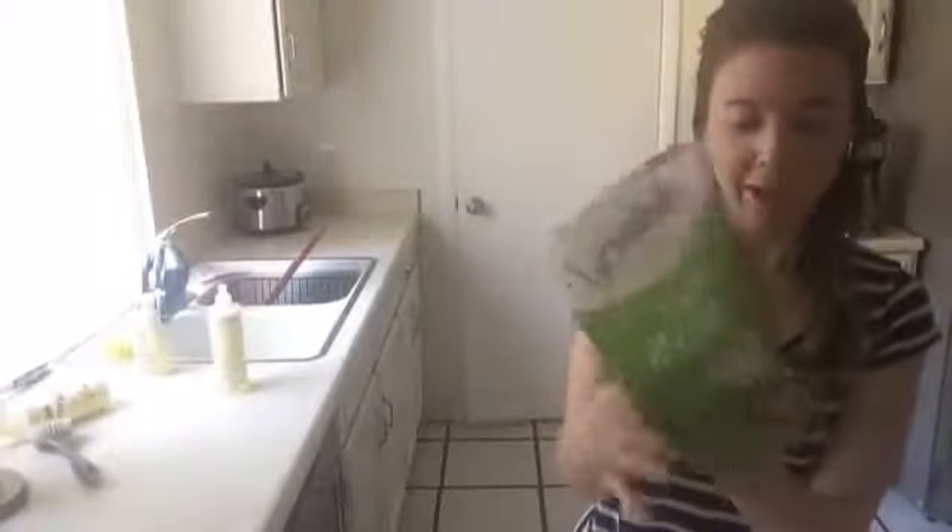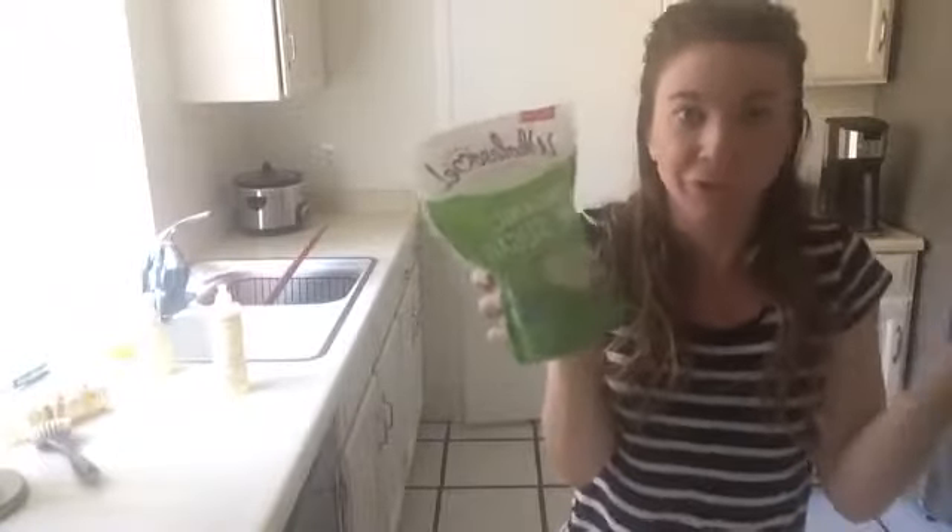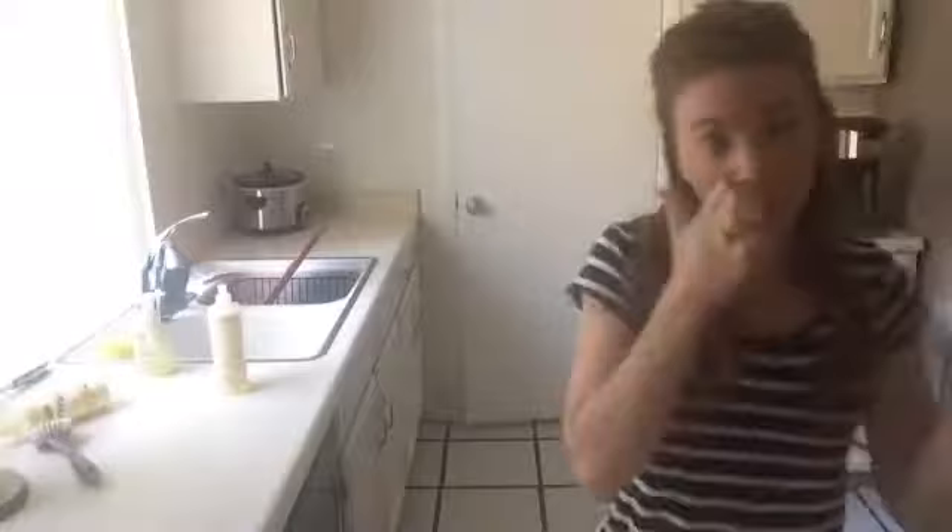I have my Mason jar right here — just one of the baby ones you get in big packs. The two main ingredients I'm using are sugar — mine happens to be organic, but you don't have to use organic — and coconut oil. I also have some essential oils to make it smell good and add nice skin benefits.